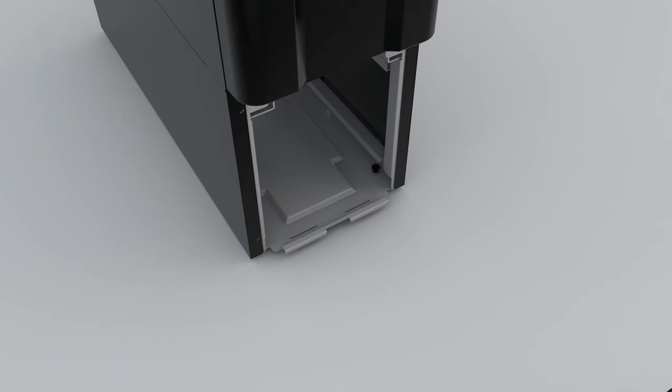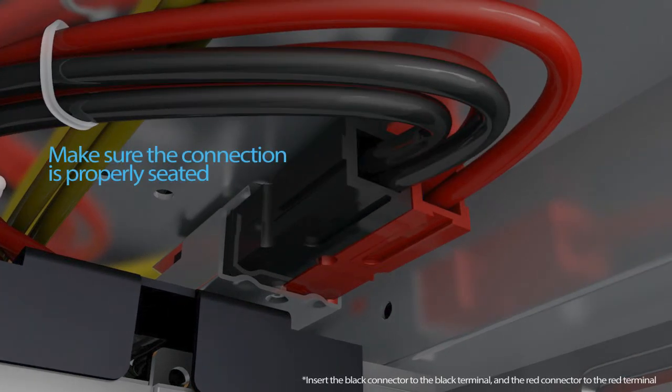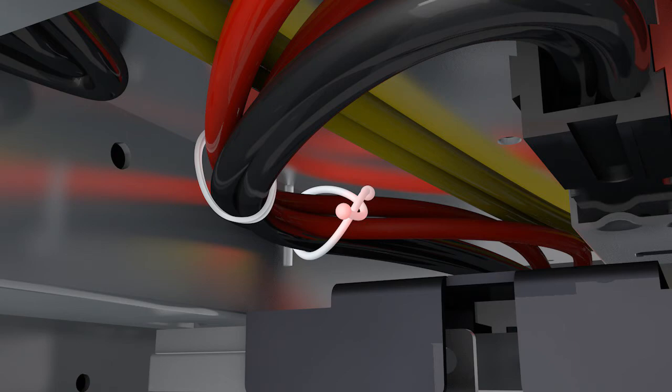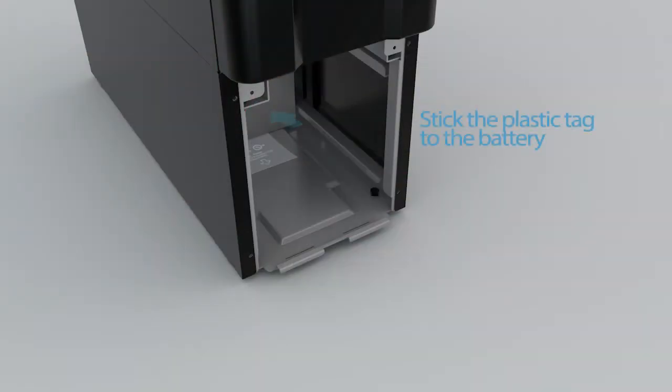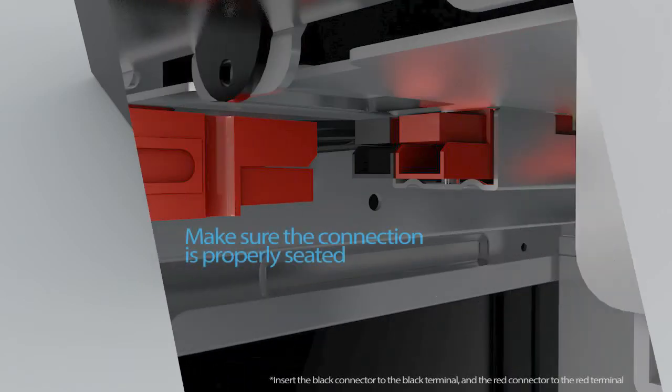Pull the plastic tag to pull out the second battery from the battery compartment. Slide a new battery into the battery compartment and reconnect it to the rear battery connectors. Secure the cable to the compartment. Slide another new battery into the compartment and reconnect it to the front battery connectors.